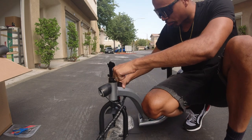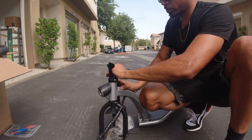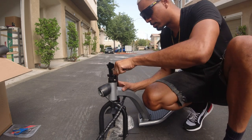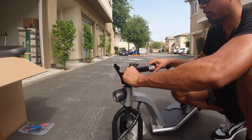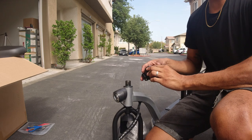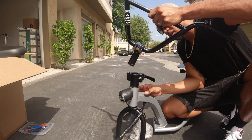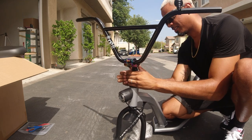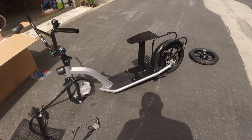With this scooter, I'm pretty sure this is a threadless setup, meaning it doesn't have a quill stem. And if that's the case, the turtleneck stem can definitely fit on this. Even if it did have a quill stem, the turtleneck stem could still work. So once we take this stem off, we should see the steerer tube. This is the top of the steerer tube. Now we can get the turtleneck stem and mount it directly on here. Now that the base is on there, we can slide the BMX bars and the adapter right into it like that, lock it in place. And now we have quick release handlebars. Leave a like on the video if you guys want me to do this in a future video.